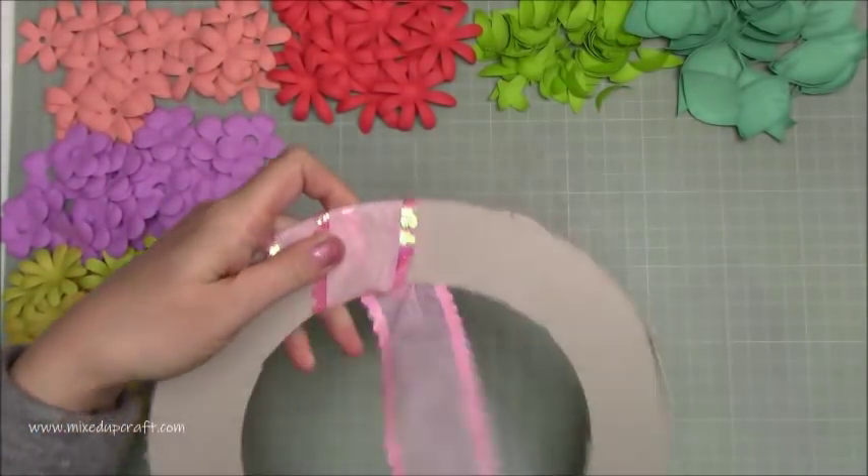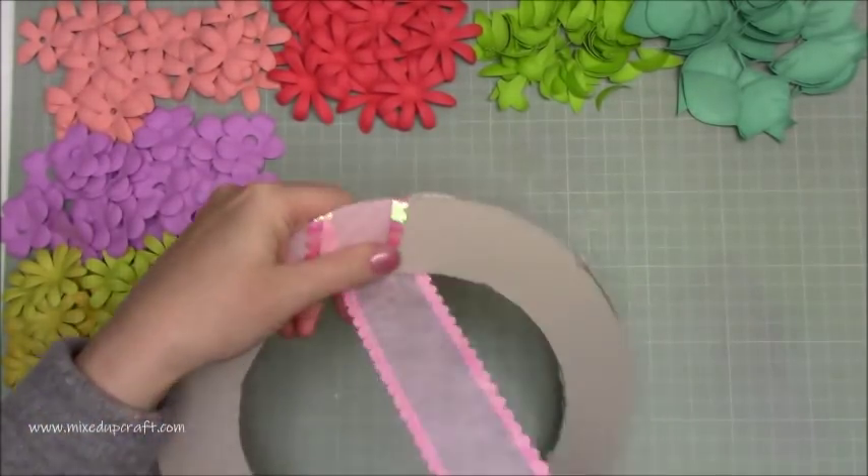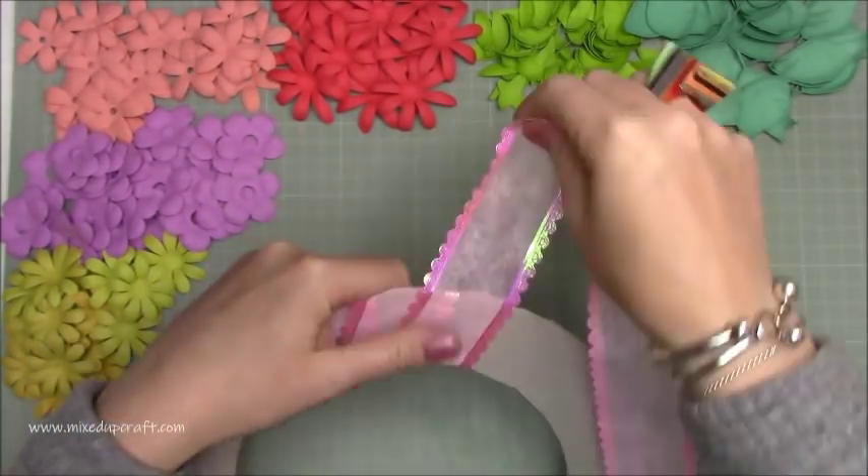I also cut some leaves — you can see the big ones to the far right and then those smaller leaves as well.